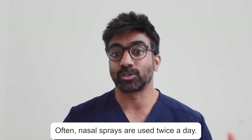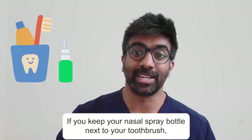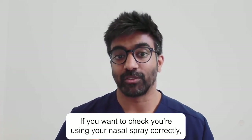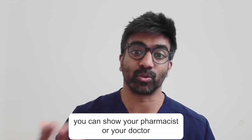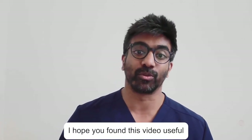Often nasal sprays are used twice a day. If you keep your nasal spray bottle next to your toothbrush, it can act as a reminder to use it on a regular basis. If you want to check you're using your nasal spray correctly, you can show your pharmacist or your doctor to double check. I hope you found this video useful and thank you for watching.